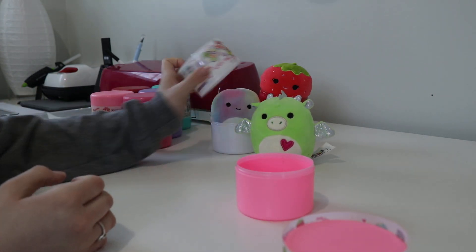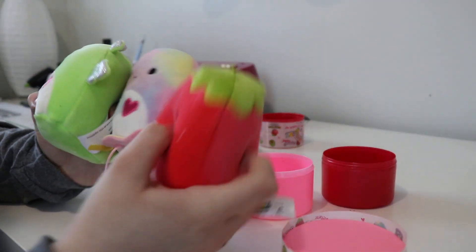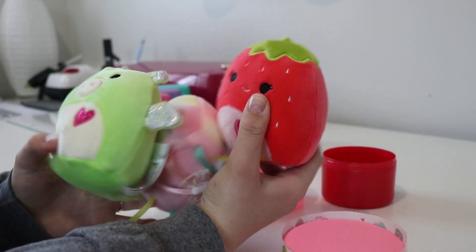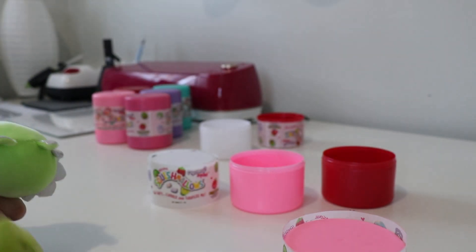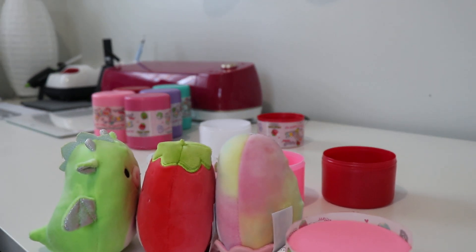I'll see if one of my friends wants the ones that I have duplicates of, but these are the three that I'm going to be keeping out of those. I'm happy with them — I really think the strawberry is adorable, so cute. Maybe I'll even go return those to the store so that other people can purchase them, but we'll see. Thank you guys for watching, please subscribe if you're new, and I'll catch you guys next time.